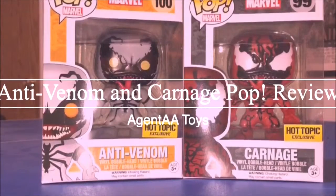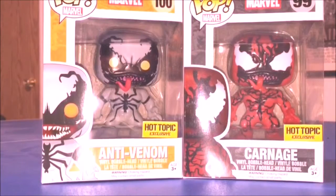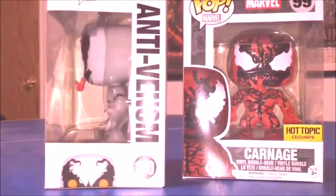Hey, what's up guys, Agent AA Toys here bringing you another Funko Pop review. Today's review are these two fellows from Hot Topic — it's Anti-Venom and Carnage from the Spider-Man comic series. Really excited about both of them. They seem to have kind of the same molds as Venom, and they're probably just repaints. They're numbers 99 and 100 respectively.